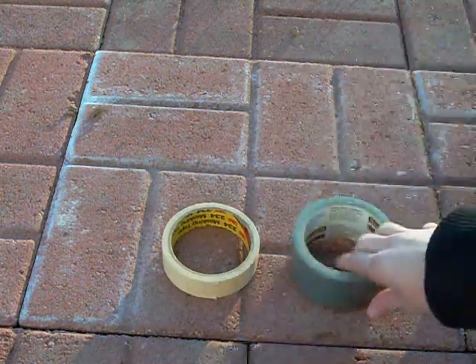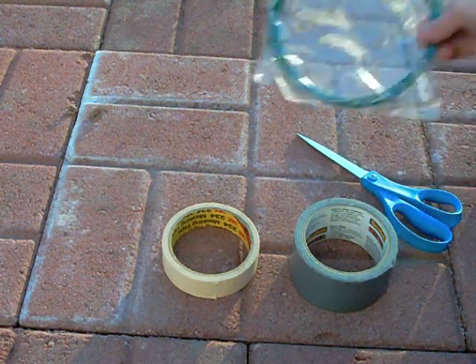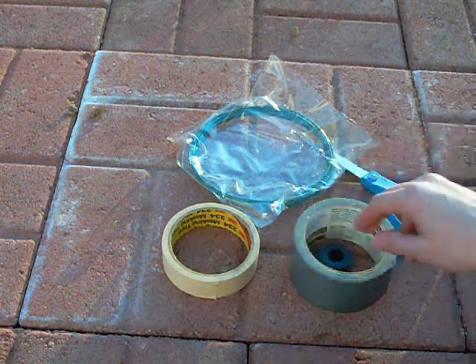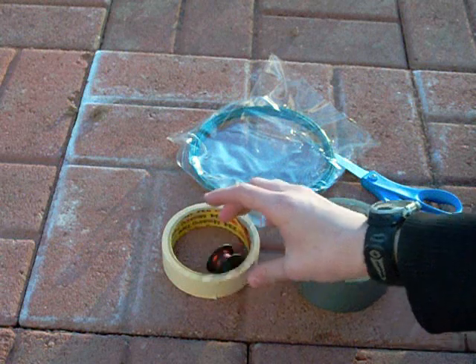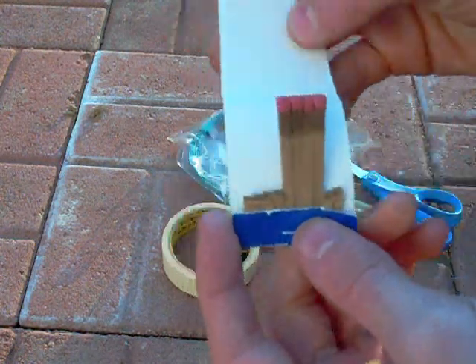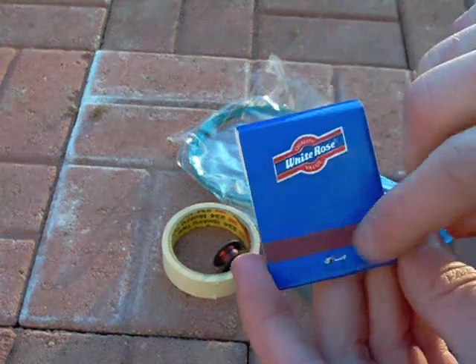The things that you'll need is some kind of tape — it doesn't matter — scissors, fuse, wire or something of the sort, matches, and a strip on the back of it, some kind of strip that lights matches.